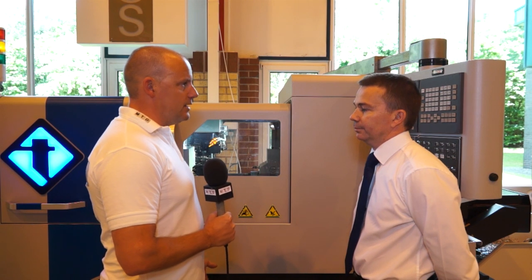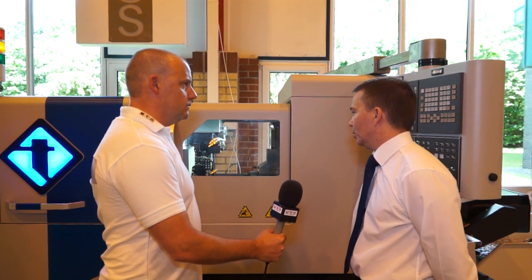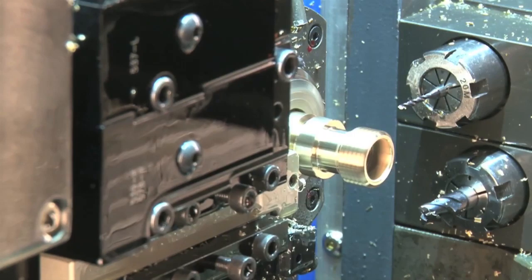So David, what makes the ST26 different? The ST26 is a development on from our Gamma 20 machine. With the ST26 we have two independent platens that work at the guide bush or at the counter spindle, which enables us to do simultaneous roughing and finishing of turning operations, and also simultaneous milling and cross drilling operations.